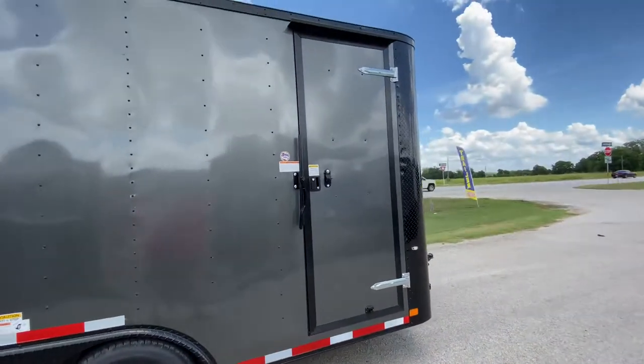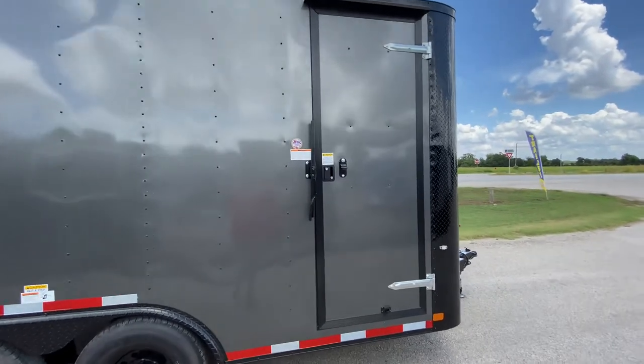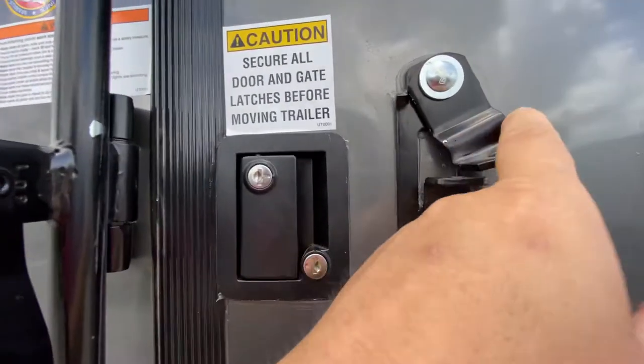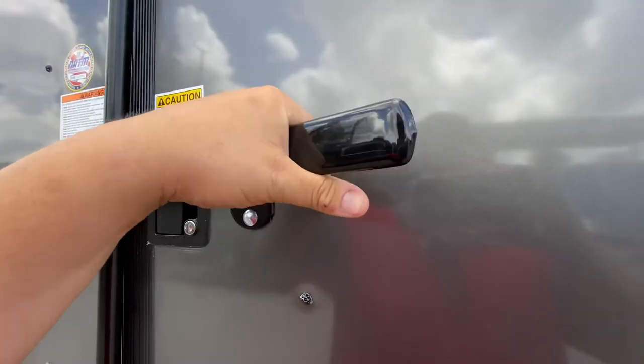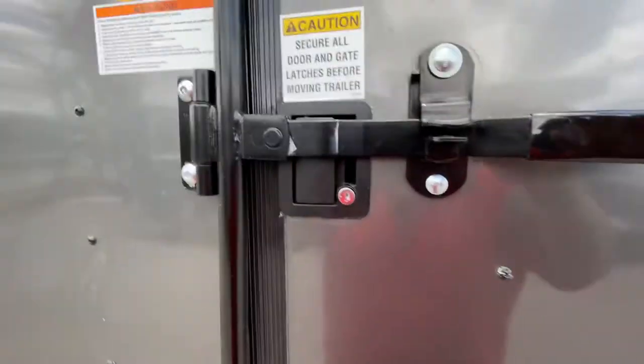It's also going to have your side entry rear door with bar lock and latch. As you can see, you can lock it here on the door itself, or you can just flip over the latch. Go ahead and pop a padlock to keep your trailer nice and secure.